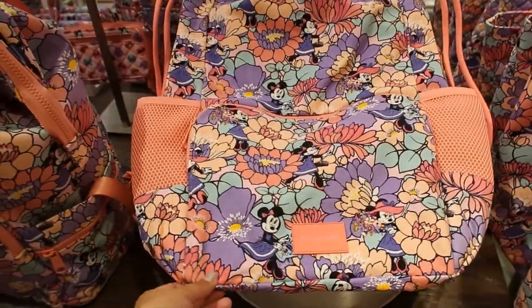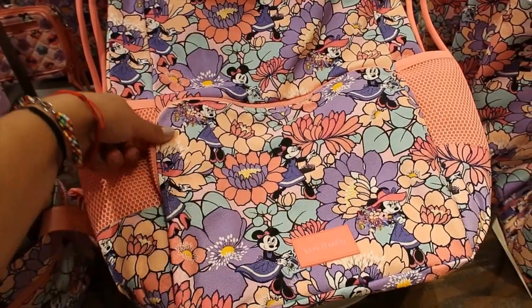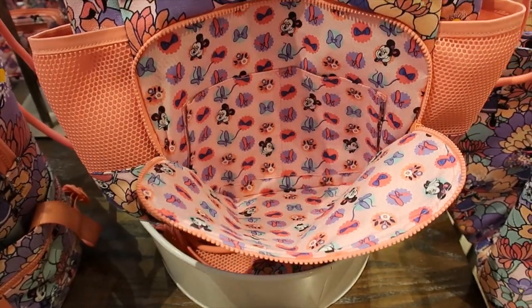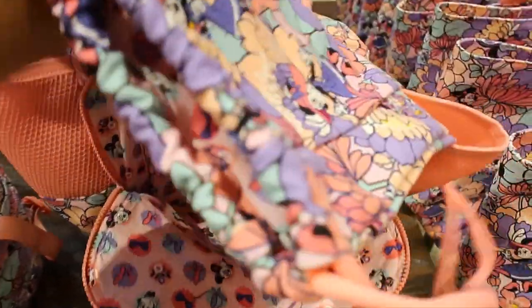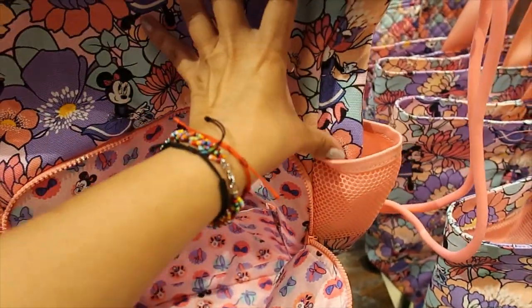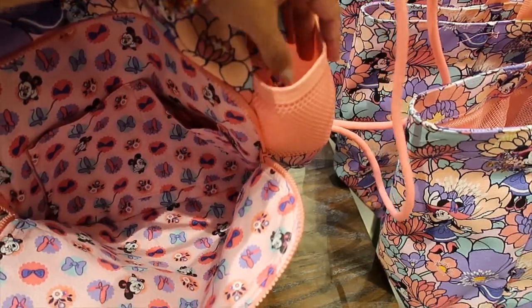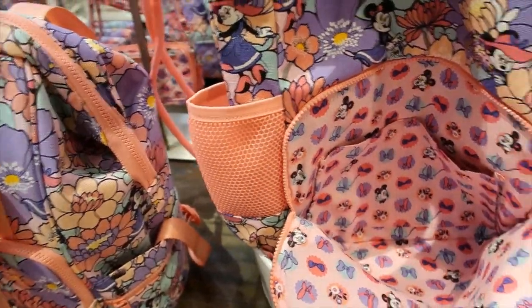The drawstring cinch bag has a front pocket that opens wide with two pockets inside. On each side there are elastic pockets, one on each side.